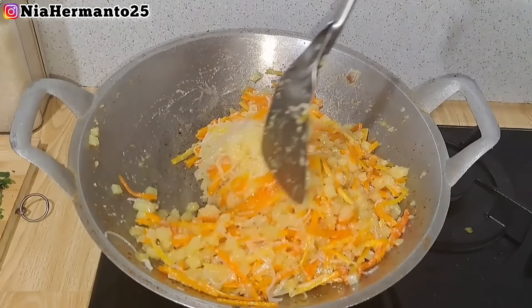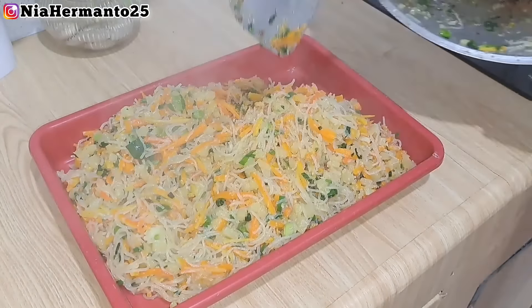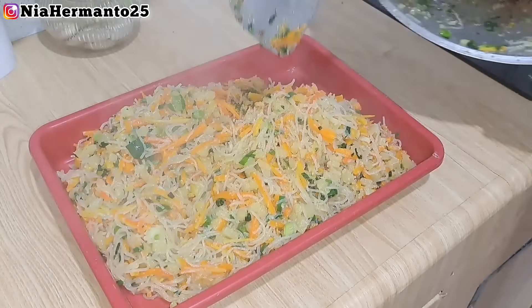Cukup bumbunya seperti ini aja. Isian pastel itu mudah banget, dan kalau teman-teman mau bikin pastel isiannya bisa ditambah ayam, daging, atau dikasih telur juga bisa. Step yang terakhir, aku masukin irisan daun bawang seledri, diaduk rata. Kalau udah daun bawang seledri masuk, kita masaknya jangan terlalu lama. Tips dari aku: saat bikin isian pastel, masak sampai benar-benar kering. Saat merebus wortel dan kentang, airnya harus benar-benar agak surut baru masukin bihunnya.